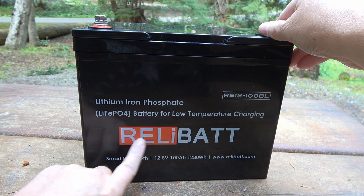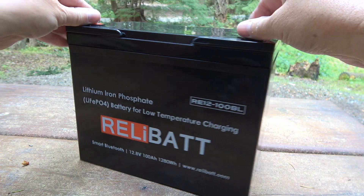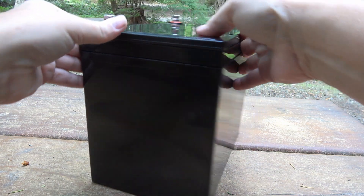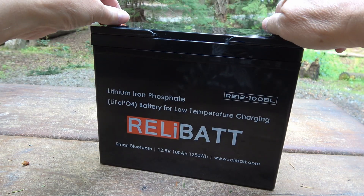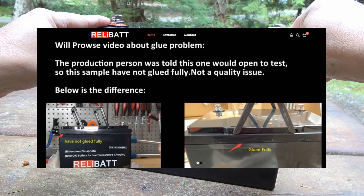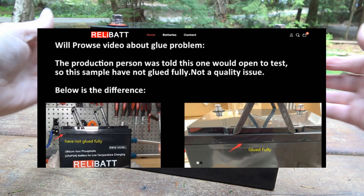It's a company called RelyBat. I hadn't heard of them before — I think they're a pretty new company. I was going to take this apart and see what was making the heater work, but a fellow YouTuber has already done that. Actually the company emailed me to tell me about it. His name is Will Prowse and he does a lot of tear downs on these lithium batteries, so he did one on this.